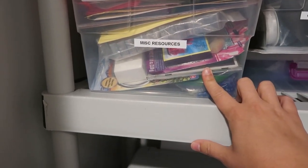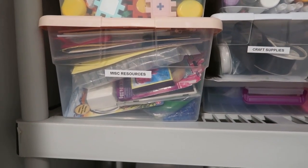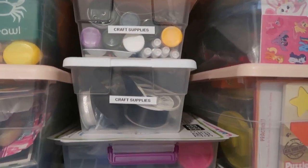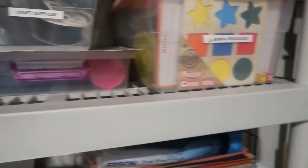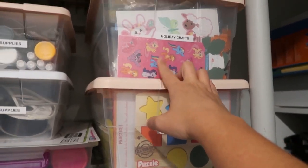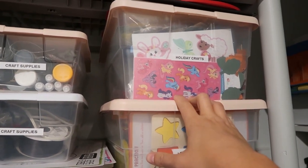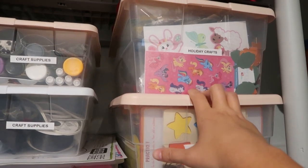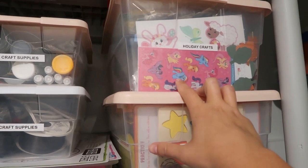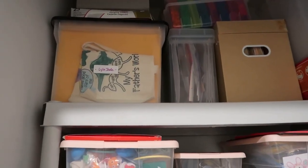There's a miscellaneous resources bin for things that didn't fit neatly into other categories, more games, more craft supplies, another sensory bin, learning resources, and a bin for holiday crafts. Anytime Hobby Lobby has holiday crafts on sale after the season, I buy them and save them for the following year. We had so many Christmas and Easter crafts because I'd purchased ahead of time — and I love pulling them out and being surprised by what I'd bought.